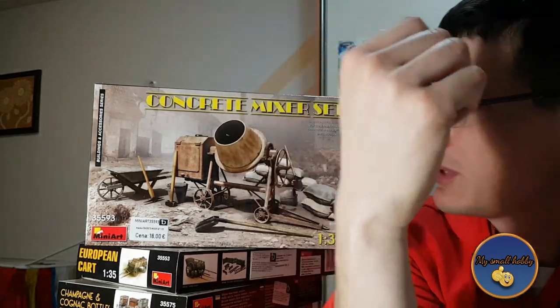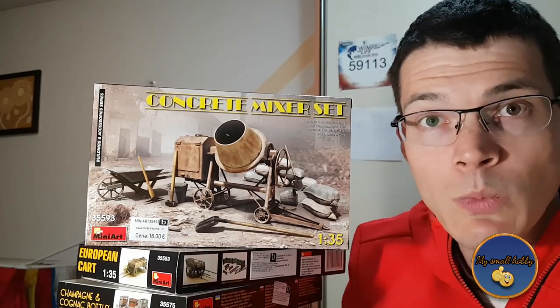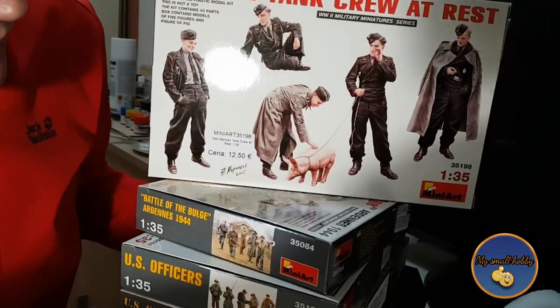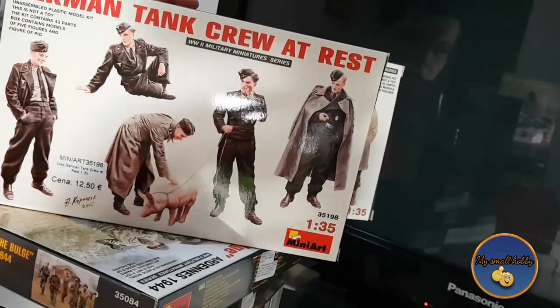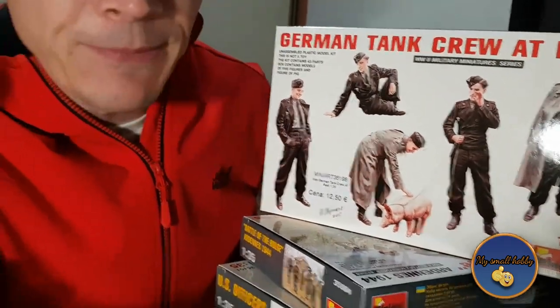We're going to take a look at their figures and their miscellaneous items, such as you can see here on your left and right. We have some miscellaneous items which are really interesting — from the concrete mixture to this little pump and water set, to appearing carts, some crates and boxes with wine bottles. And these here are their little figures — very interesting figure sets, like this little German with a piggy, and then we have the officers. The sprues are not the same.